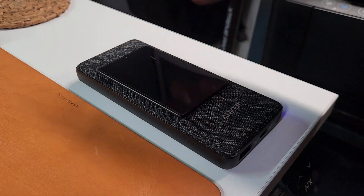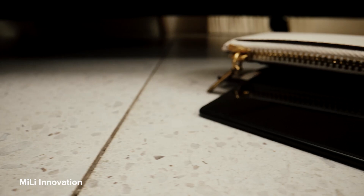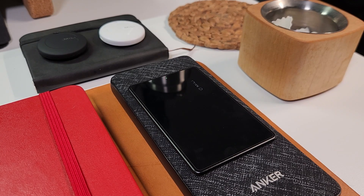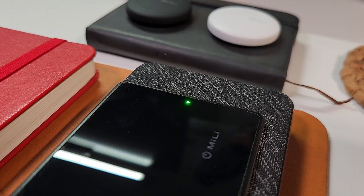According to the manual, battery life per charge can last up to four to six months. When the MeCard's battery is low, you will see a low battery notification in the Find My app. It takes approximately one hour to fully charge the battery, and a green light will be constantly on once it's done charging.